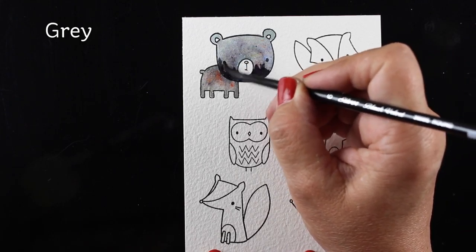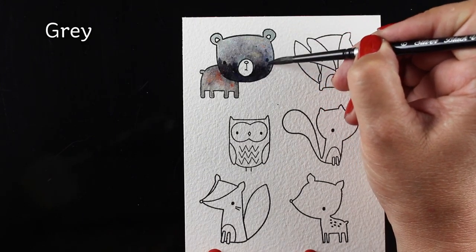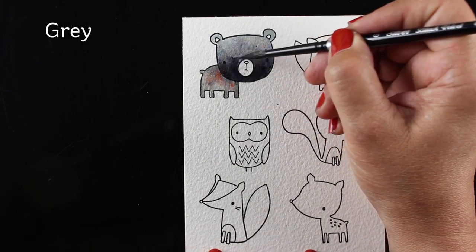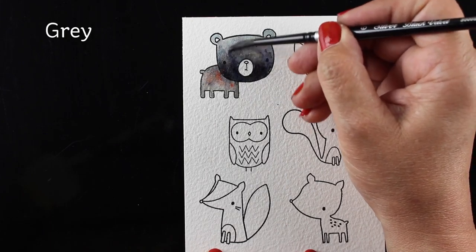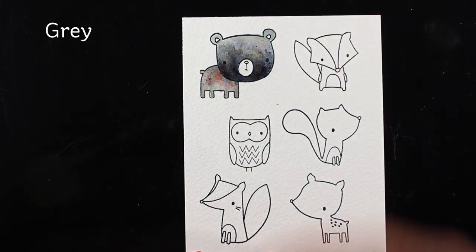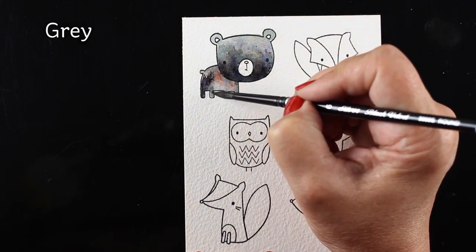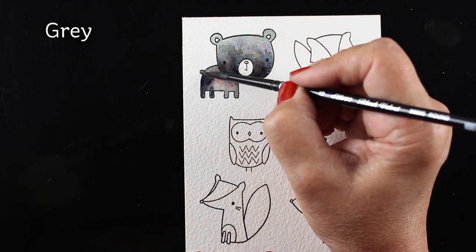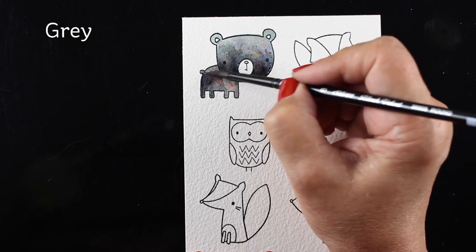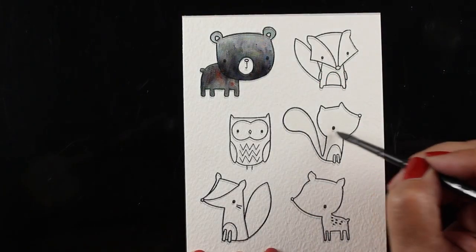I wanted to add some shadows, so while it was still damp, I tapped on a little bit of gray at the bottom of his head so I could spread that around. I'm using a clean brush for the top section so I don't continue to pull more color out further. Then I'll add a little bit on his body as well to add some contrast and get some shading using the powders straight onto your paper.